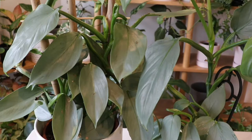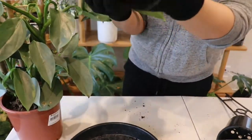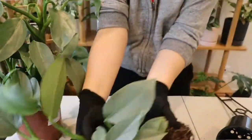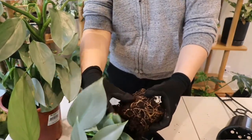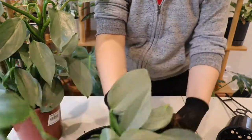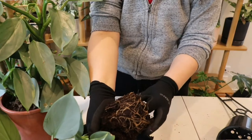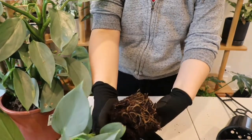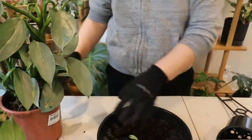The first step is to remove the plant from its nursery pot and to get rid of all the excess soil. I generally use my hand to pull away the excess soil, and if a root here or there breaks, it won't really harm the plant. The other option is to use water to gently pull away the soil, but I prefer to do it by hand.